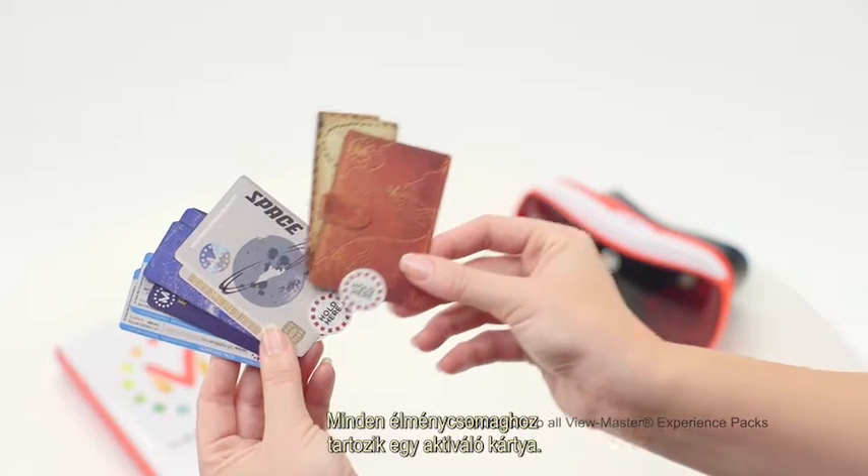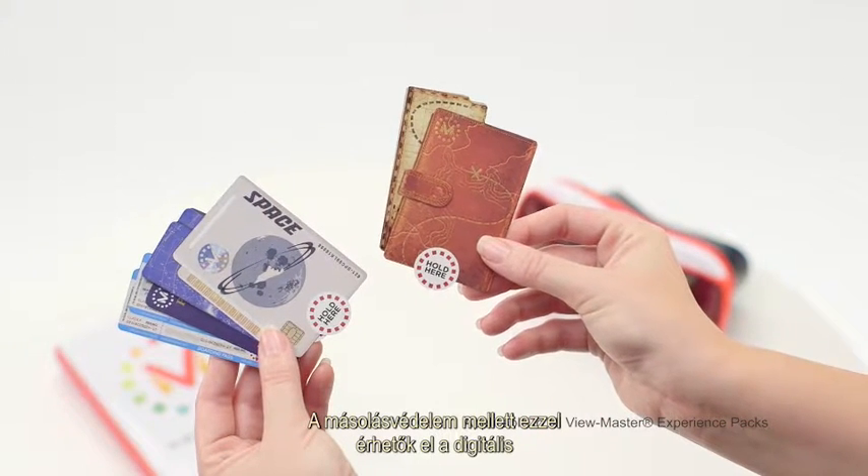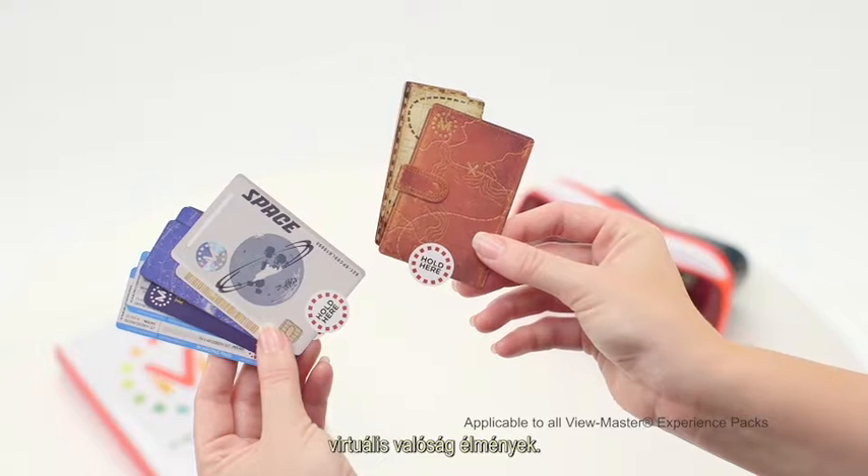Each experience pack comes with a pass card, which is for piracy protection and to unlock the full digital virtual reality experience.